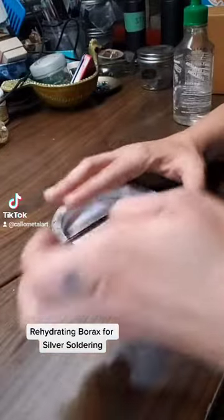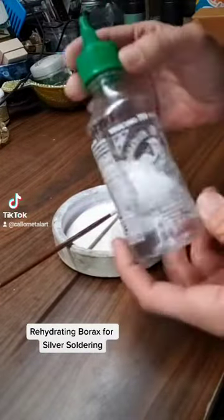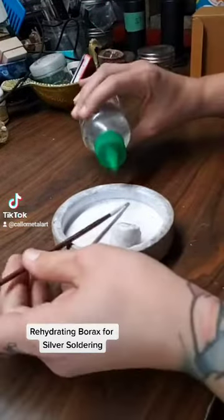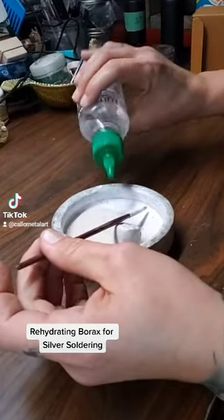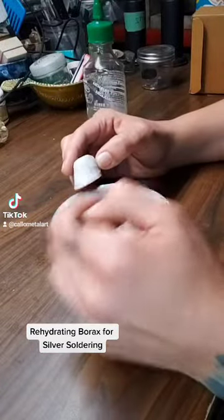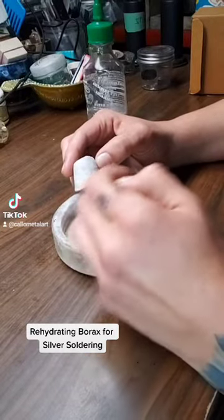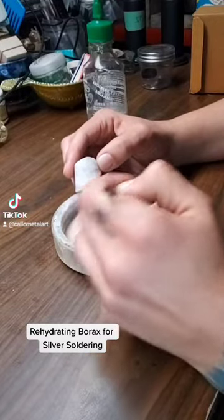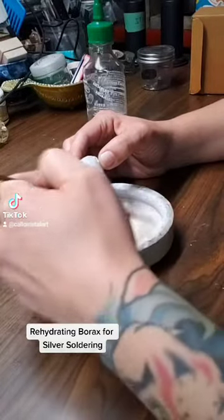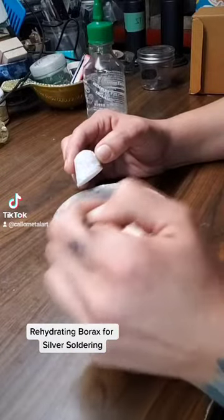What I do is take some distilled water, which I just keep in this old sriracha bottle, and put a little bit of water in the bottom. Like anytime you're working with a liquid and a powder — for example, making a batter — you want to just add a little bit of liquid to begin with and work from there. We don't need to add too much at one time or we're just going to have a soupy mess.